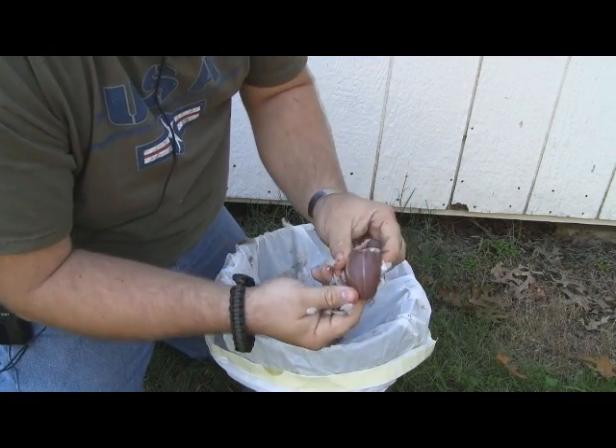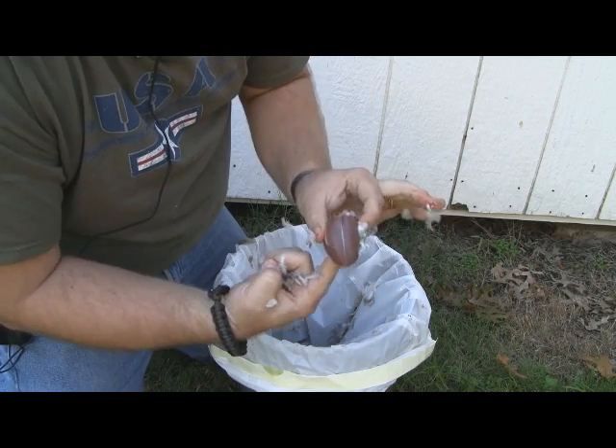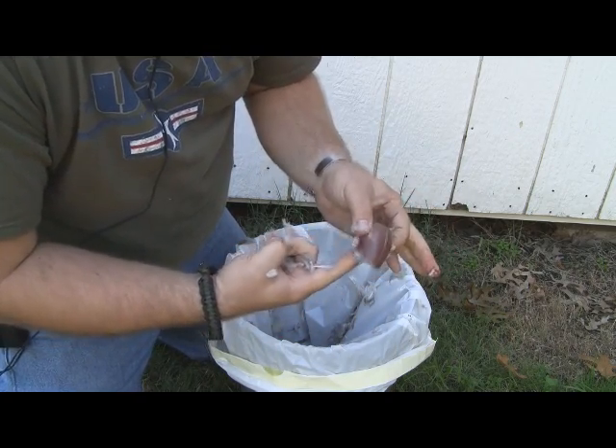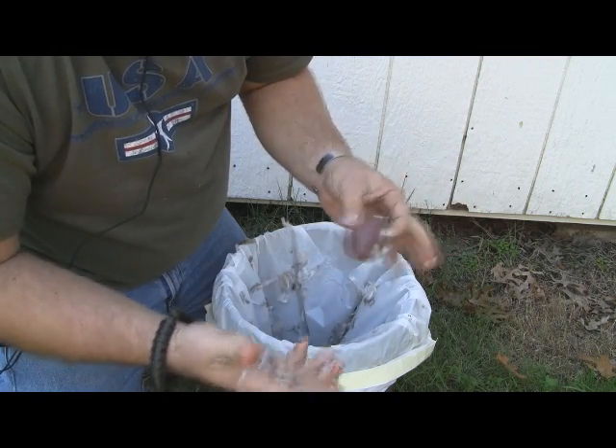A really good idea is to have a little pot of water to drop these into as you finish them. I'll do one slow to show you how it's done, and then I'm gonna do one at full speed the way I do it when I'm cleaning a bunch of them, so you can see kind of a comparison.